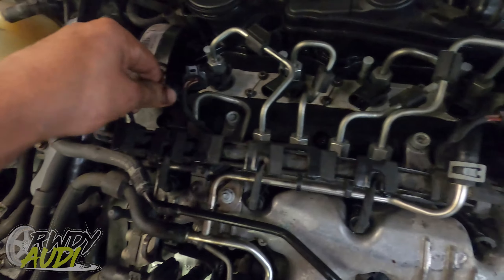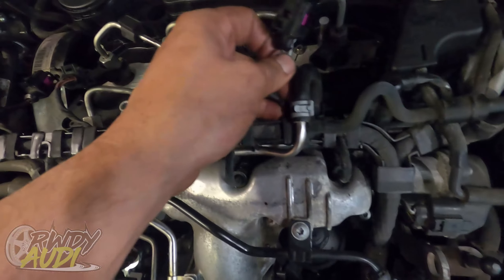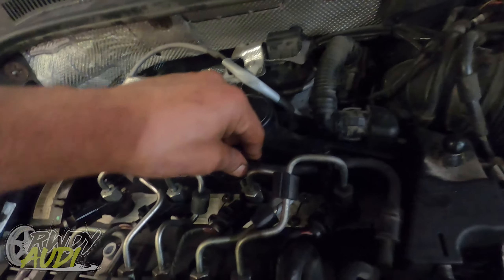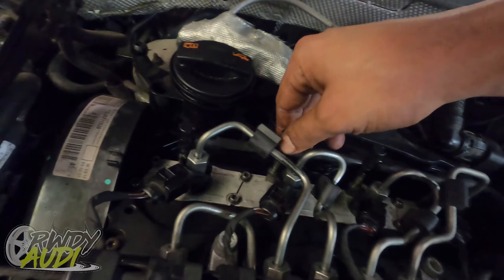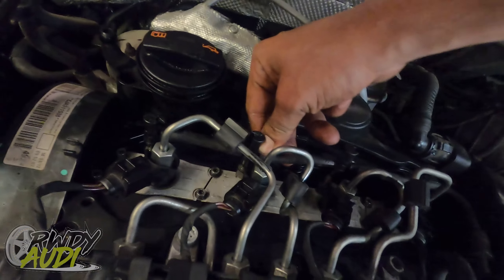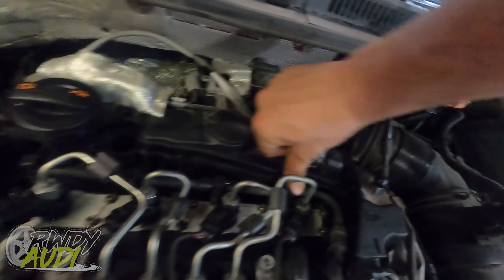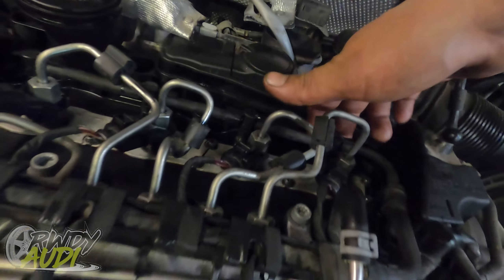Now you got the lines on. Let's go ahead and reconnect all of these guys. This goes in here — pop that cap, that cap, that cap, and that cap off. Then bring this line in here, slide it down onto your line, make sure it goes down all the way, then push your lock pins in and give them a little tug. Make sure they're in and that portion's done. Congrats — you successfully got your fuel injectors installed.